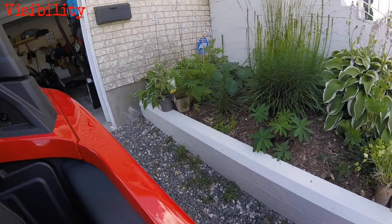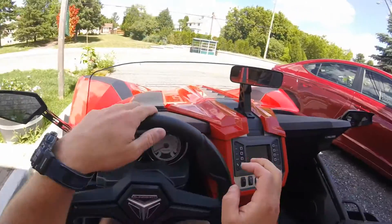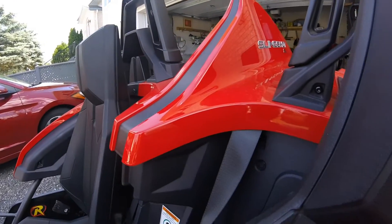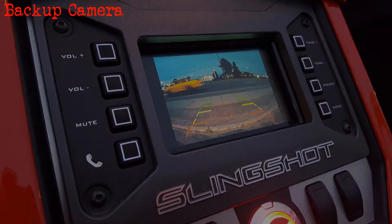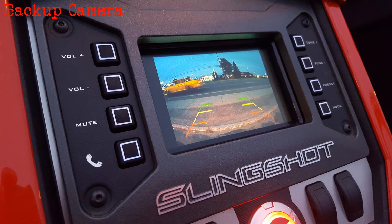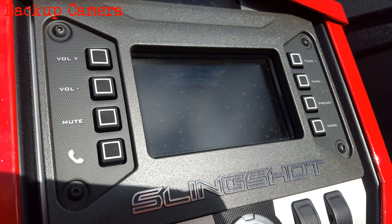Driver side lane change check — not a big deal. Passenger side is a little bit trickier, so you've really got to have those mirrors set up perfectly in this thing. Here's the backup camera — it's fine in the evening like you're seeing here. The problem is in the daytime the sunlight just washes that screen out, making it difficult to see. Maybe a little bit of a design oversight here.